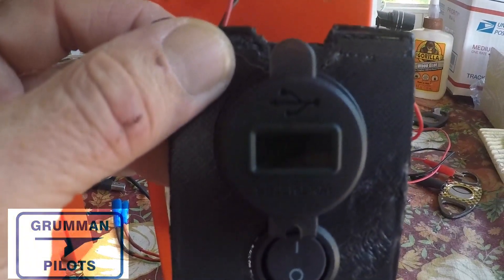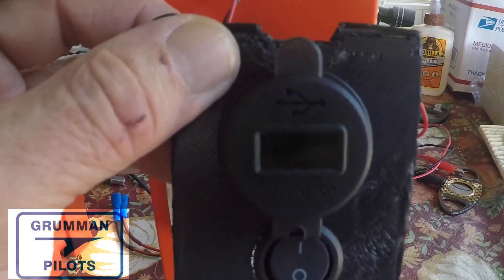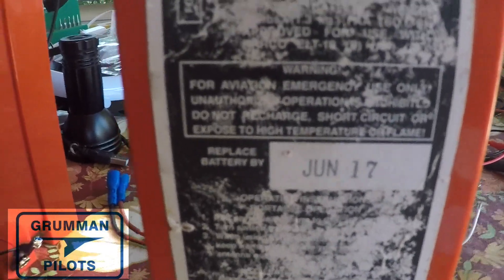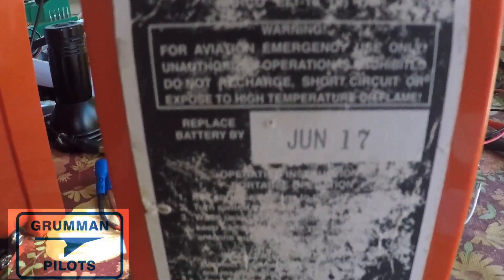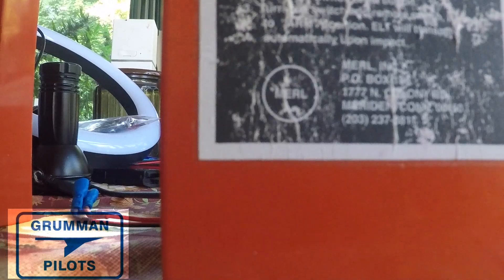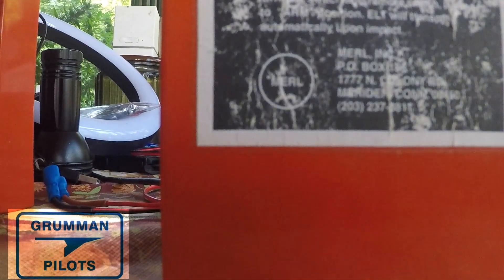The battery is not good enough for the USB connector — it's below five volts. This is a June 2017 battery that's been sitting on the floor of the hangar, which is a bad place to set any battery. Do not set them on the floor. Now I'm going to take some jumper leads and hook up the ELT light to try to drain it.